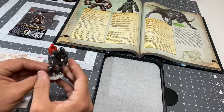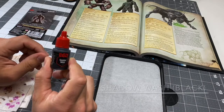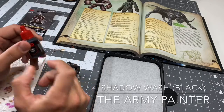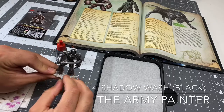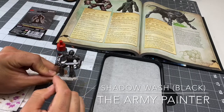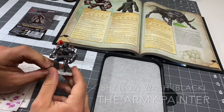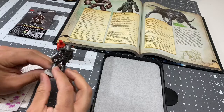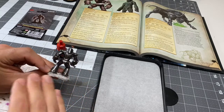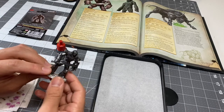Now in this phase, we are going to give it a black wash. I'm using Shadow Wash from the Army Painter, and we're going to cover the whole model with this wash, focusing specifically on the crevices, the divots, the recesses of this armor. Because this guy is a tank — so wherever shadow would pool, that's where we're going to focus our wash. Let's get going.